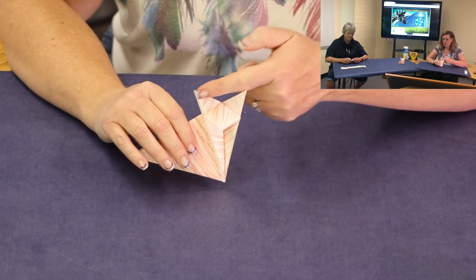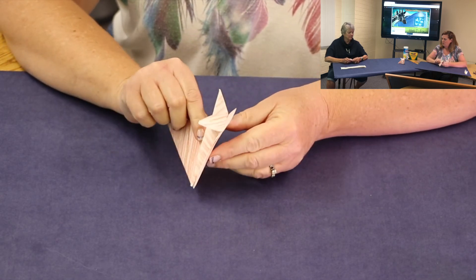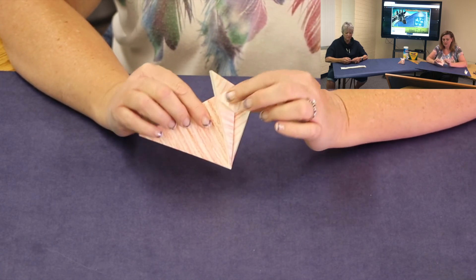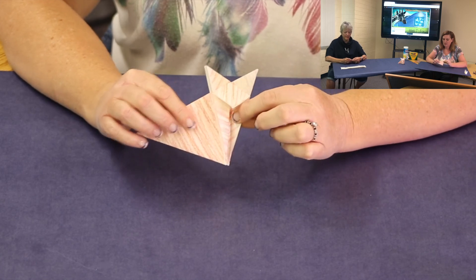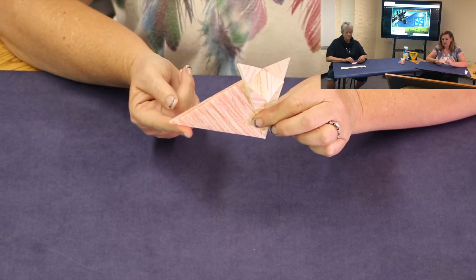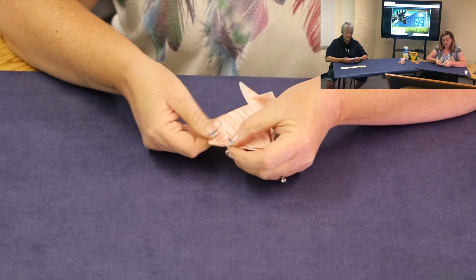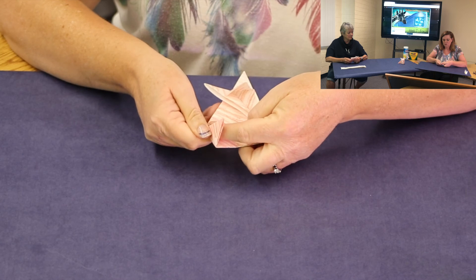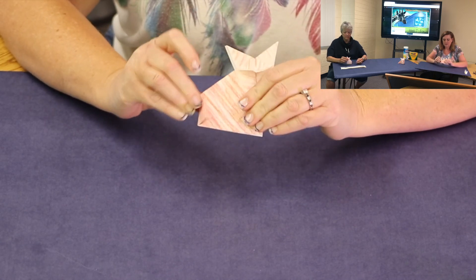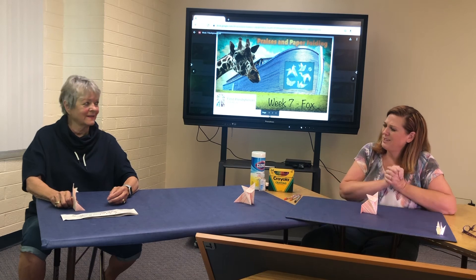Now I get to one of my favorite folds — it's called a squash fold. We're going to open that middle one up and just press it down. We'll have the two ears — those are the two flaps we kept — and then we'll have the face. Squash it down, and there you go — you have your little face and little nose. We only have one more fold: we're going to take this point over here and fold it back along here to make the tail. There's our little fox!